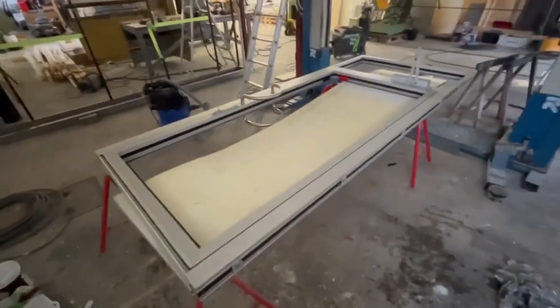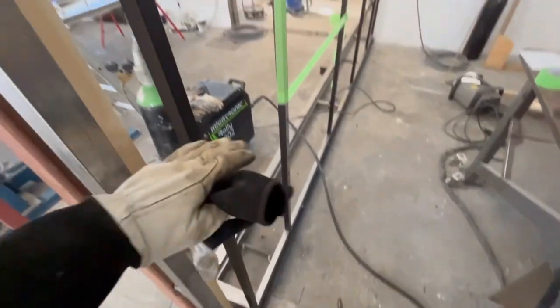...yeah, this happened - it cracked. So that glass goes in the trash. That was a bad thing. This morning I welded on this bottom piece - I'm going to have more of them all the way across here.